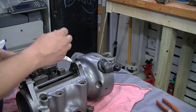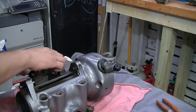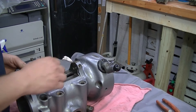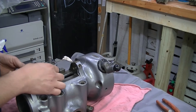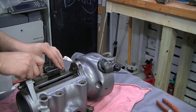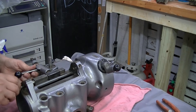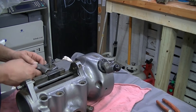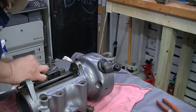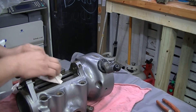This is the feed trip bracket and assembly. I've already preassembled this ahead of time and it's ready to go. It snaps right down in place. I had to move it there to make sure I lined up properly with the trip arm. Everything looks good — wipe it off and move on to the next part.